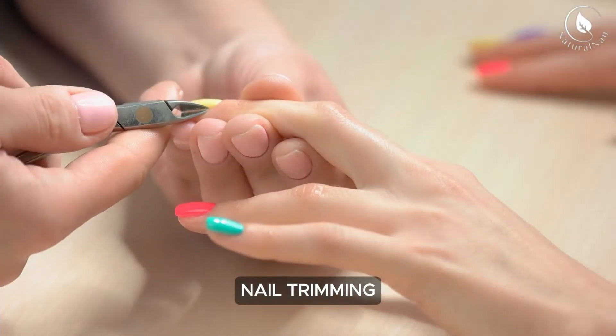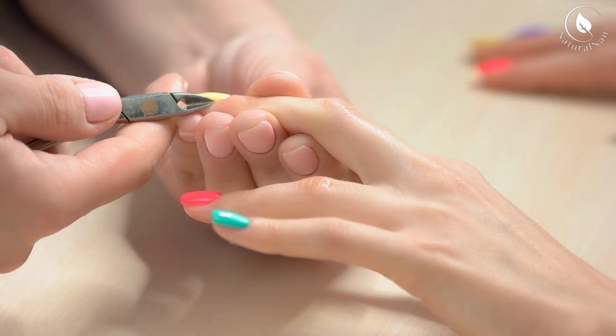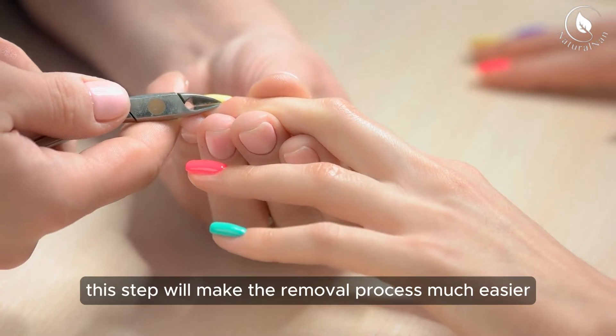Nail trimming: start by trimming your acrylic nails down as much as possible. This step will make the removal process much easier.